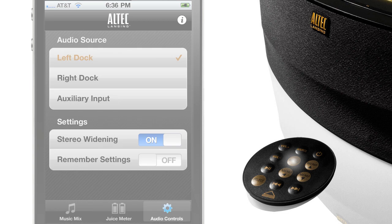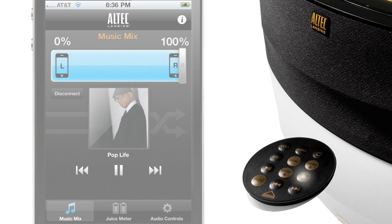Menu tabs through app screens. Source changes the device sourced between dock 1, dock 2, and auxiliary. Menu down changes the slider in favor of the right dock, and menu up changes the slider in favor of the left dock.